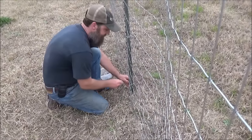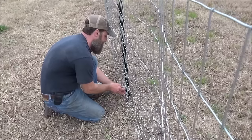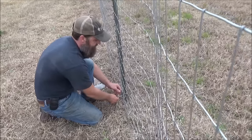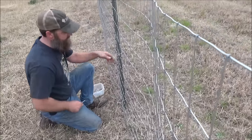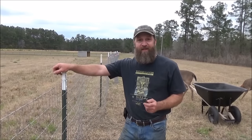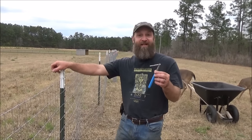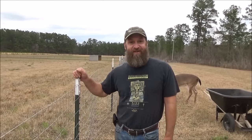Let me show you how fast this goes once you get used to it. Bring your tool over here, maybe one more little twist here, and you're done. So this is the way to do it. Super quick little video just to show you that this thing is worth its weight in gold if you're doing lots of fencing, like this goat pasture I'm installing.